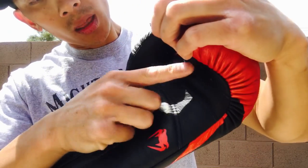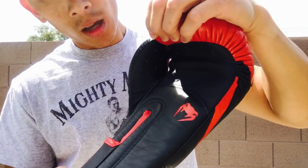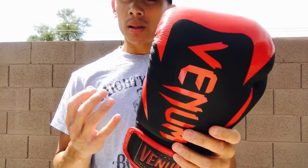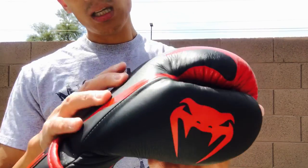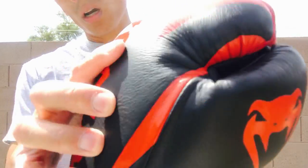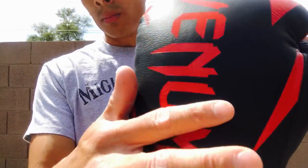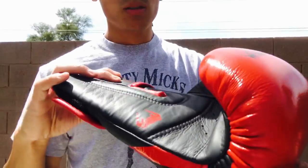One thing I like about the inside palm is that they give you a lot of ventilated holes to help wick away moisture. It's an all-leather constructed glove — specifically Argentinian Napa leather. You can see the difference between this and the shield gloves: this has more of a grainy, full-grain leather feel to it, and it's not as smooth. You can definitely see it has a little more textured feel to the hammer glove compared to the shield.